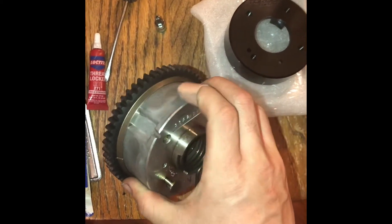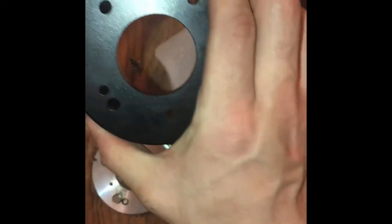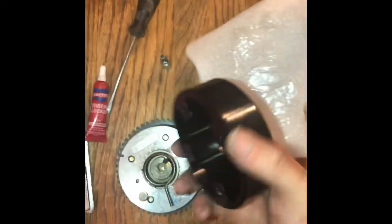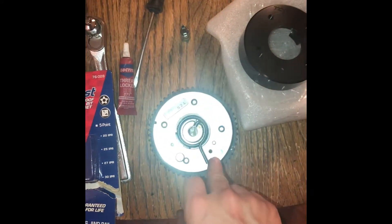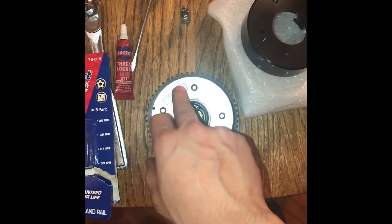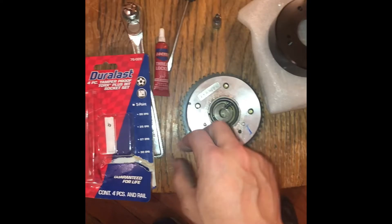These are known to crack, so I ended up going with the Torque Solution billet housing. What I'm going to show you guys is how to disassemble the factory one, because I have yet to find a video that shows you how to do it, so I'm going to help you guys out.